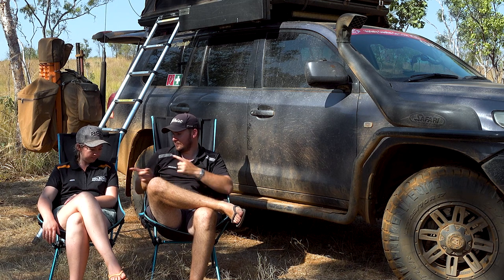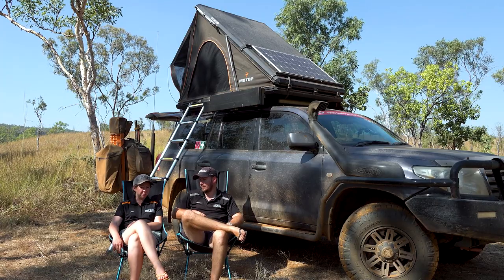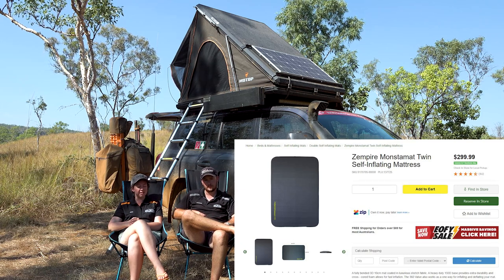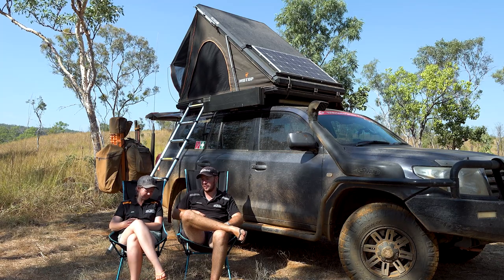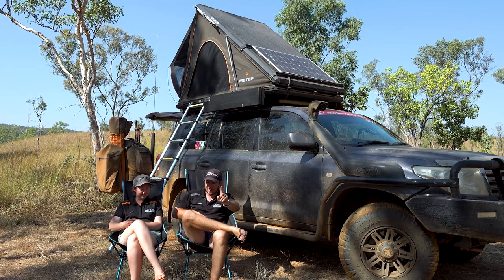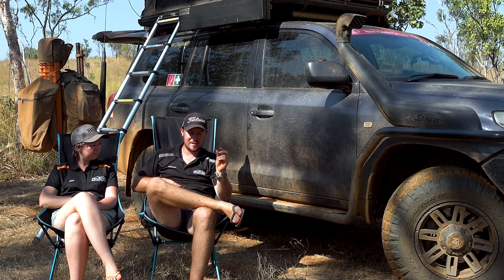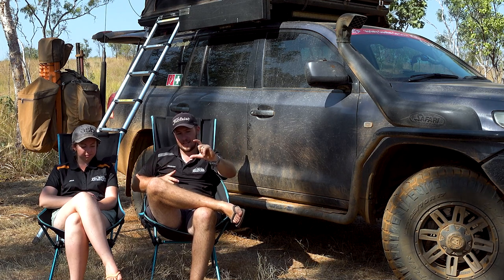The next modification we made — definitely worthwhile — getting rid of the original mattress and fitting an upgraded one. We got the Zempire Monster Mat, which is a double self-inflating mattress. It is the lime-green one — fantastic. We're now at 30 nights continuous on this trip and we'll be over 40 nights by the time we get home, and we haven't had a bad night's sleep. The specs on the mattress: 132 centimetres wide, 2 metres long — so it's about 2 centimetres thinner than the tent and 5 centimetres shorter — a pretty much perfect fit. It's 10 centimetres tall fully inflated, so nice and plush and thick.